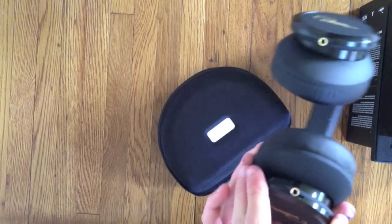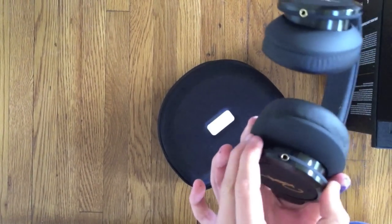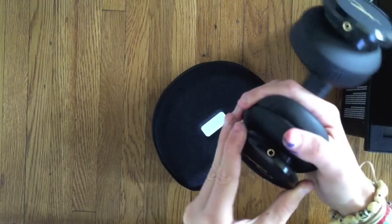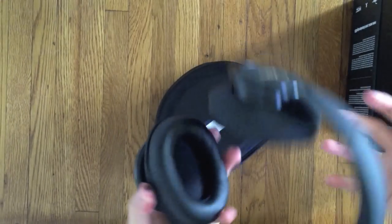Here's the on/off switch to turn on the noise cancellation. That part is gold, which is pretty cool.